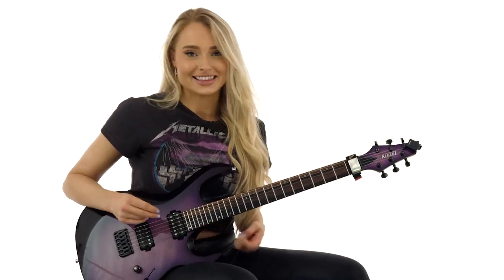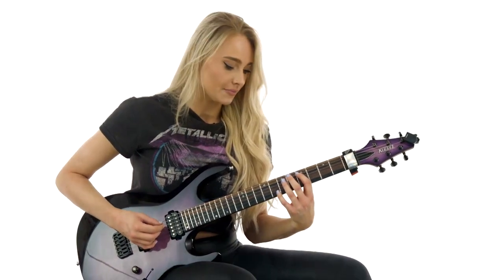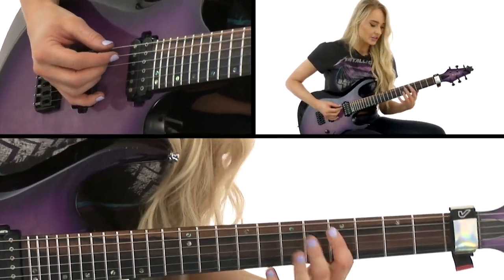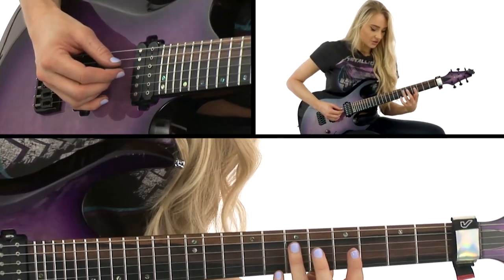For this lick we're in the E minor pentatonic and we are starting on the fifth fret of the A string. This climb is all going to be in fifths, so the fifth up from here is the seventh fret on the D string.